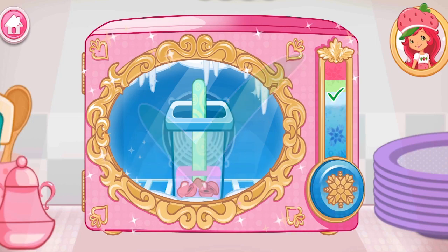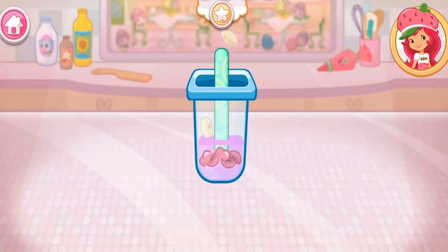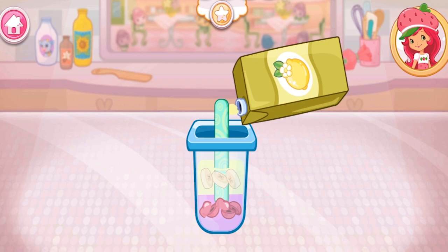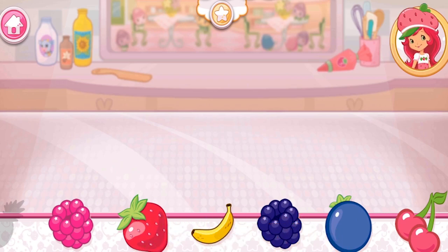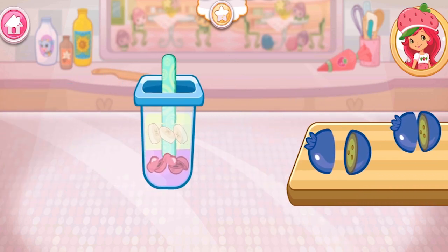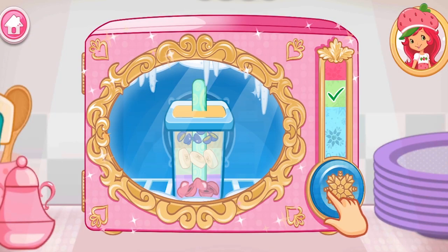Let's choose the next fruit! What will it be? Add another juice flavor! Hold the freezer button to chill your dessert! Now choose the last fruit to add to the pop! And the last juice flavor! Hold the freezer button to chill your dessert!